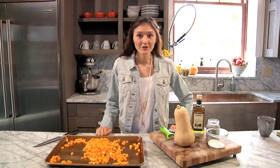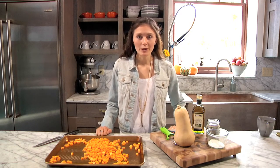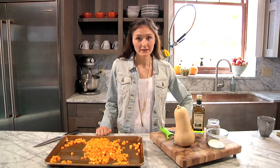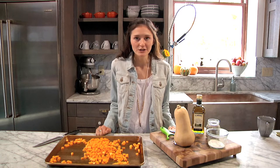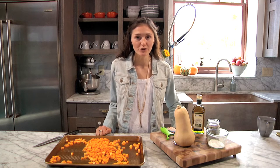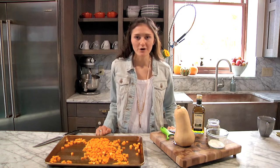Hey guys, I'm really excited to bring you another video today. I'm going to show you how to make my all-time favorite fall recipes. It's a recipe for homemade butternut squash ravioli. I'm going to put it in a delicious browned sage butter with a really awesome sourdough breadcrumb.